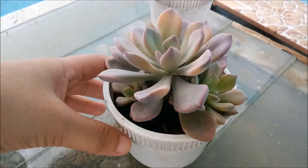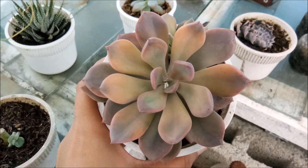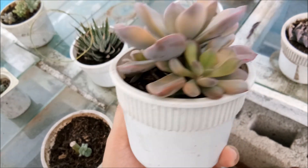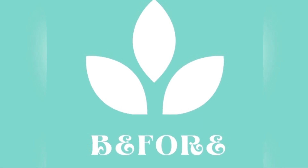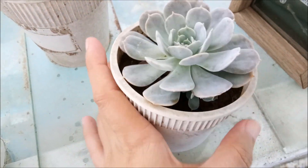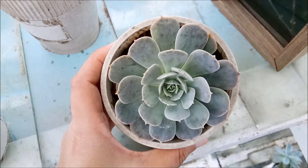Here is an Echeveria Graptoveria Debbie — the color is slightly changing and it has more babies at the bottom. This one used to be very very small, and now it's almost as big as the pot.